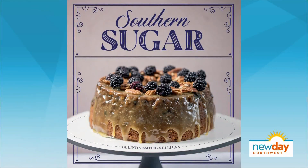Southern cooking — it's all about tradition, family, and cozy afternoons on the porch. Belinda Smith Sullivan's new cookbook, Southern Sugar, is all that and more. It's a delicious look at cooking with your whole heart.